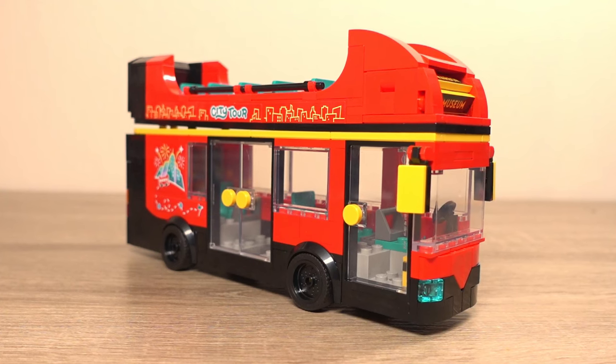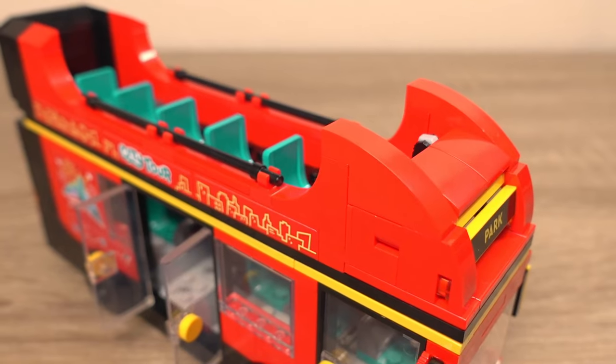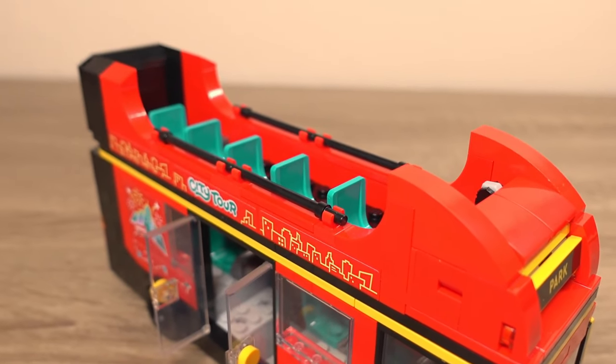If you saw my recent review of the LEGO City Sightseeing Bus, you'll know that I love this set with its awesome colour scheme and nice range of minifigures. With the way this set is built, you can take the top deck off as one piece, so you could in theory have different versions of this double decker bus and it would be easy to change between versions because all you have to change is the top deck. So with that idea in mind I got tinkering with it.